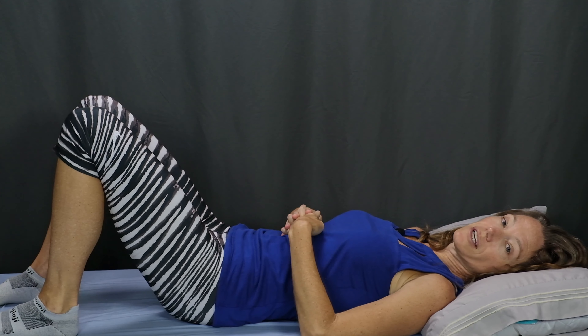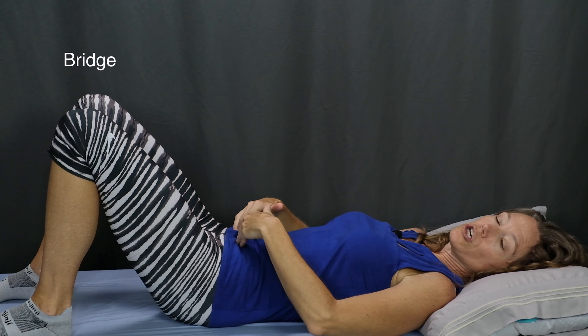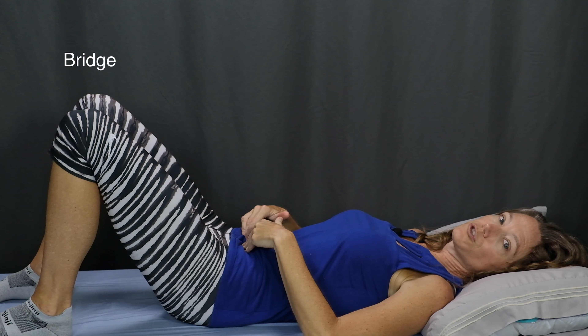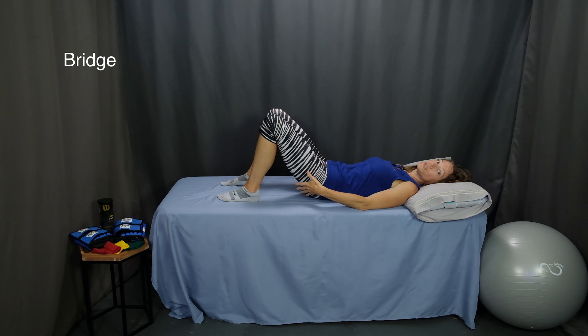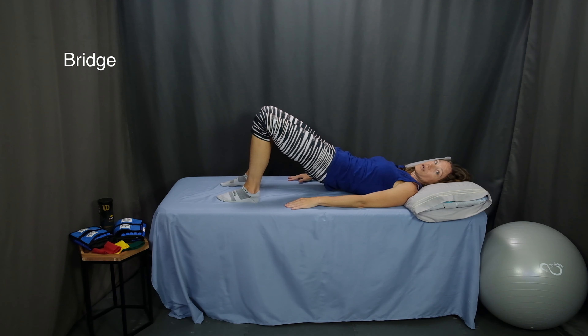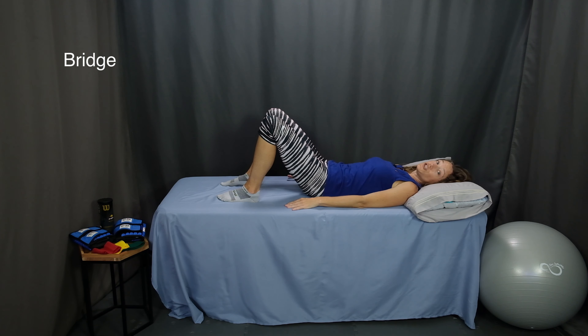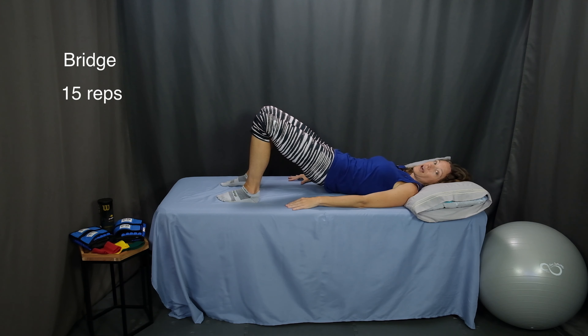The next exercise is a bridge lying on your back. Step one is to engage your lower abdominals, drawing your belly button in toward your spine and firming up those lower abdominal muscles. Next, tighten your gluteal muscles right through the buttocks. With your arms resting by your side, lift your hips up in the air as high as you feel comfortable going, keeping your abs and your glutes firm and engaged. Pause at the top and lower. Continue 15 repetitions — lift, pause, and lower.